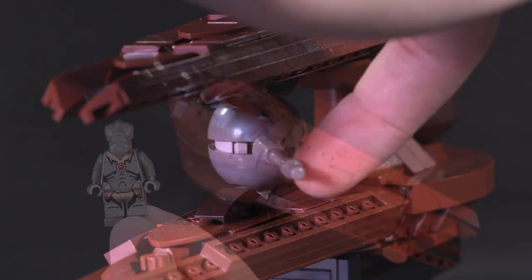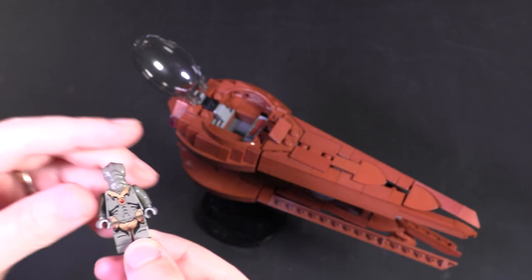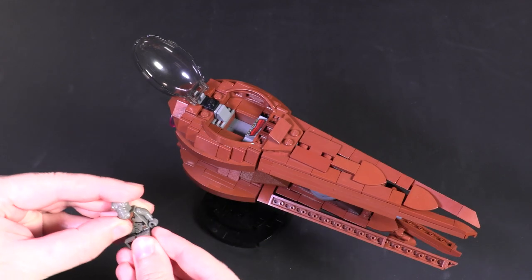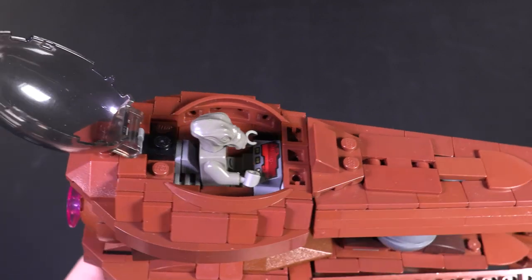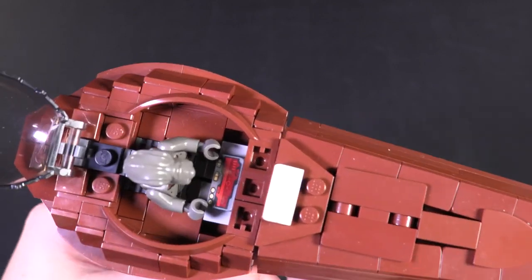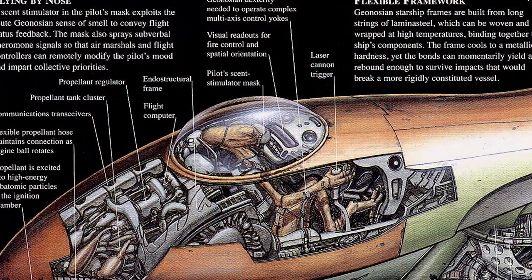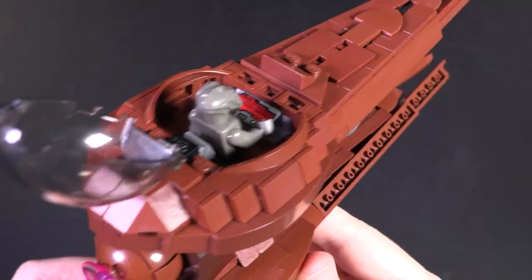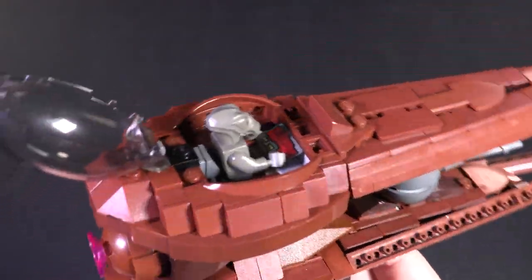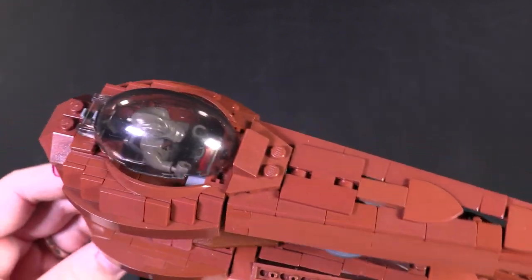Now let's move on to the cockpit. A Geonosian minifigure in LEGO has the same body as a standard fig, which means the controls aren't set up in some strange way, so this fits in normally with a human body. The in-universe version of this ship has I think four yokes and a breathing mask that is supposed to send chemical pheromones to the insect-like Geonosian pilot - fun facts aside, it is a fine build for a cockpit like this.